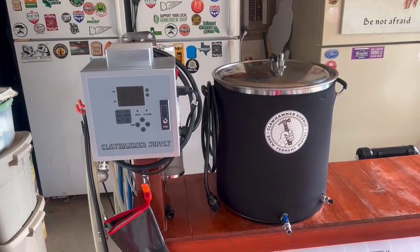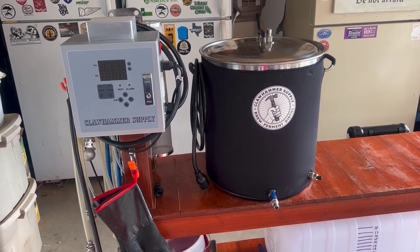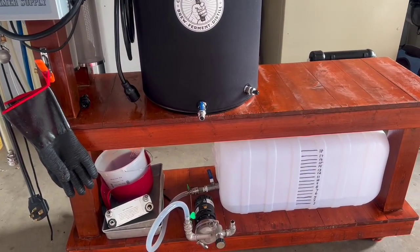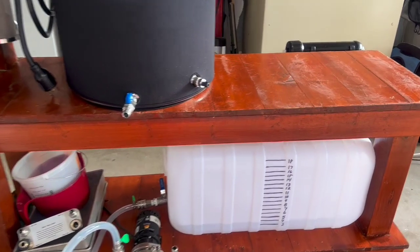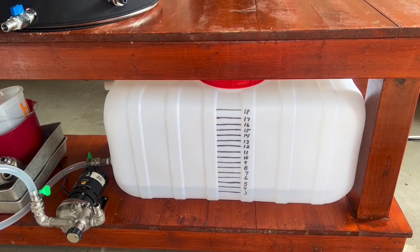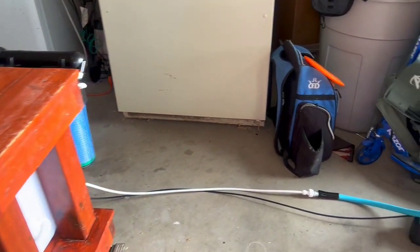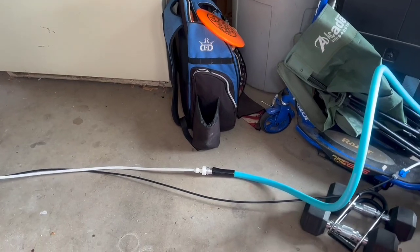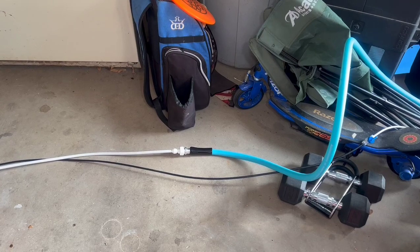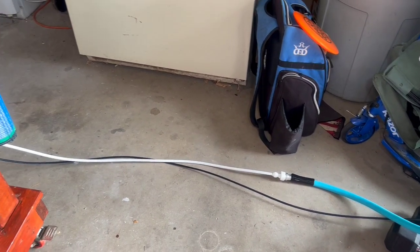Here is my Claw Hammer Supply system brewery — it's a 20-gallon setup. Down here I've got this water tank that is filling up right now. Let's take a quick look at how this works. Excuse the mess in my garage — this blue hose is a marine RV hose, so it's safe for drinking water, and it's connected to this white hose which goes into the reverse osmosis system.